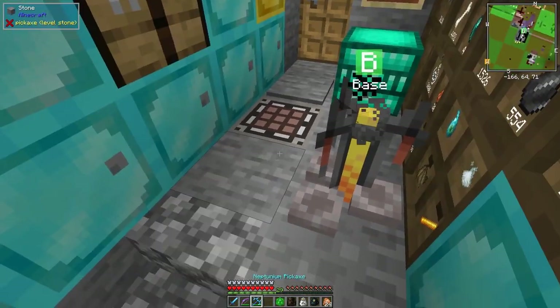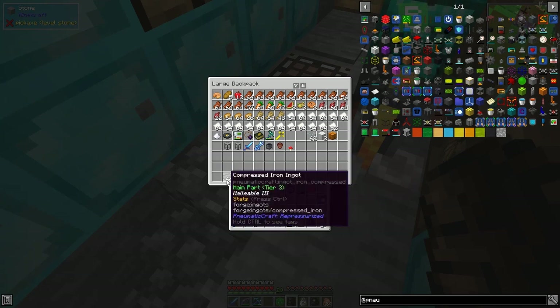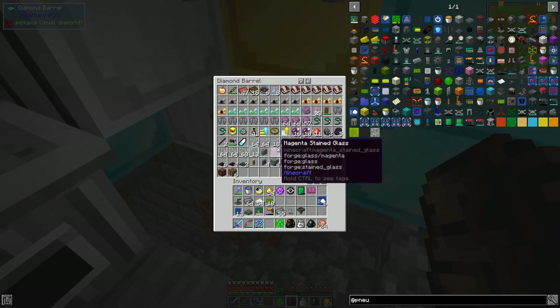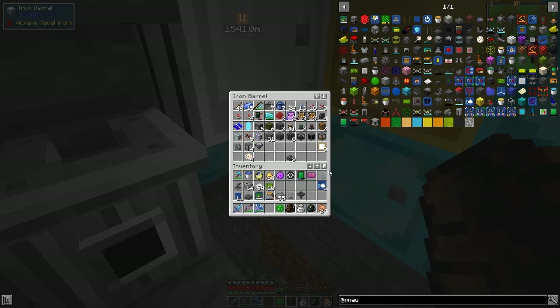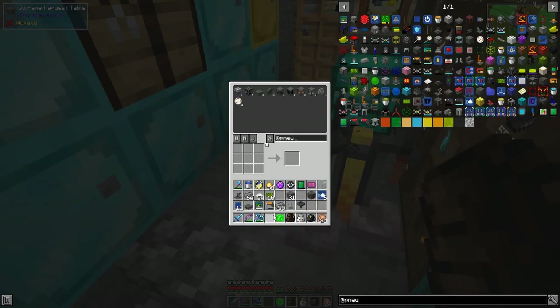For pressure tubes we need plastic - I've got 54 plastic sheets - plus a stack of compressed iron and some glass. We also need reinforced stone bricks. For the walls we need six walls and I think we get three per craft - let me double check that first.